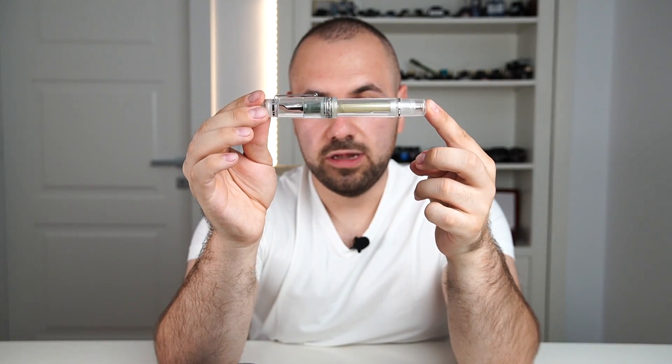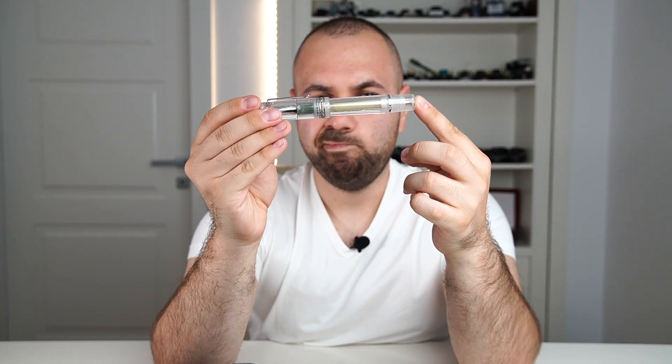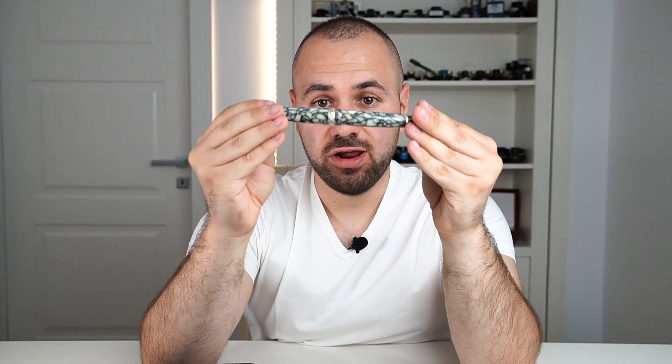Before ending this video I would like to show you what pens I'm going to ink up from my collection. I'm going to start with a Delta Dolce Vita demonstrator — I'll probably go with a blue-black on this pen. Then we have the Stipula Cracked Resin, a true rare classic.